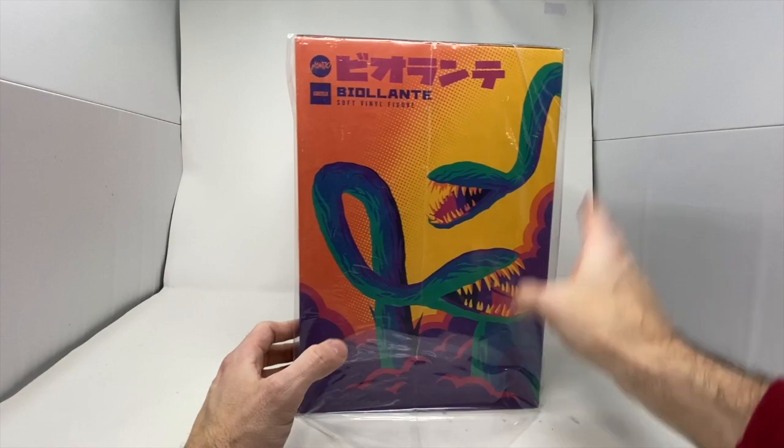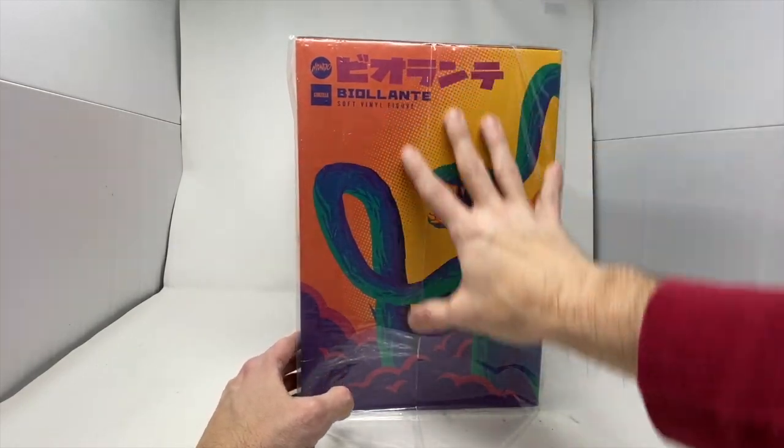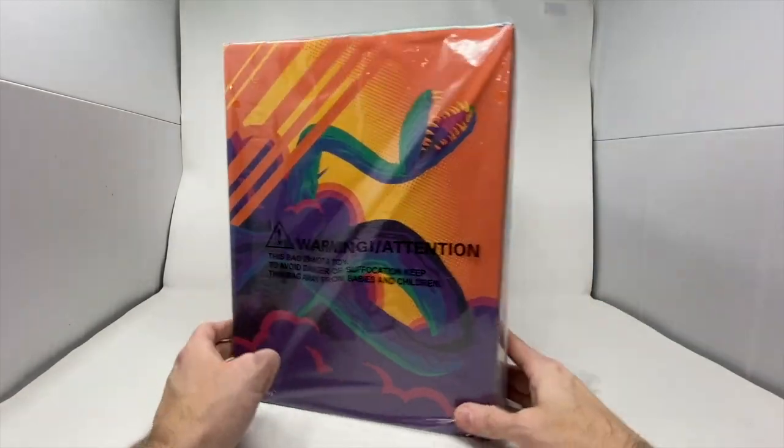As you can see, the box is sweet. It is a soft vinyl figure. The artwork is stunning.